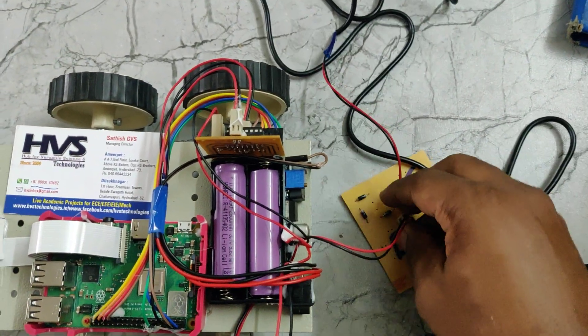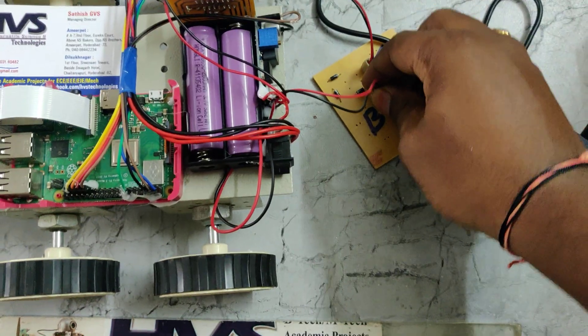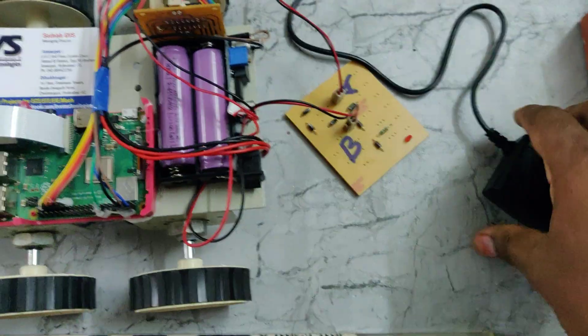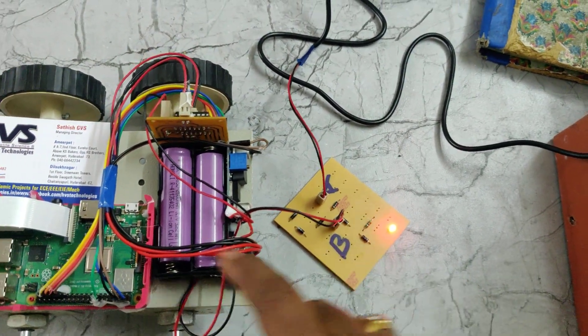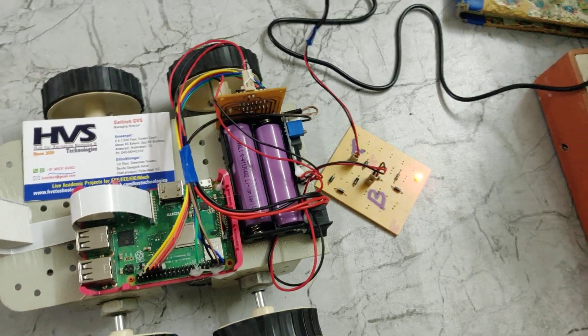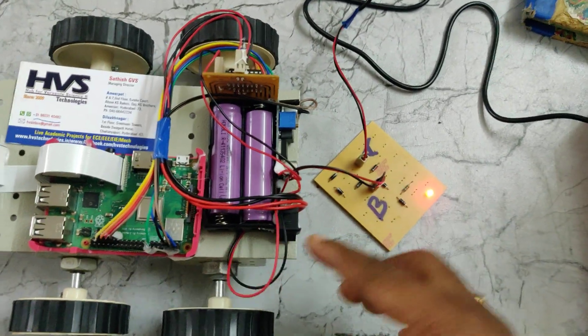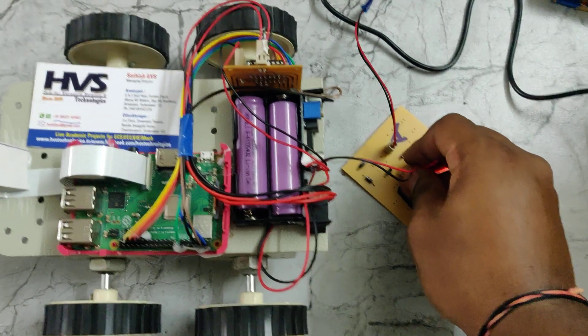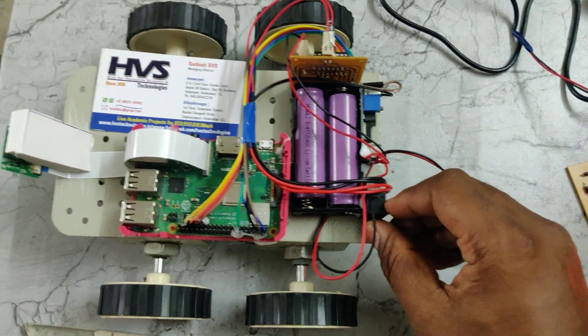The battery is rechargeable through this charging circuit — we connect a charger here and power the adapter to charge it. This charging circuit will charge the battery pack in a duration of one to two hours. Keep the battery under charging for that duration, and once complete you can disconnect it. There is also a main on/off switch for the whole system.